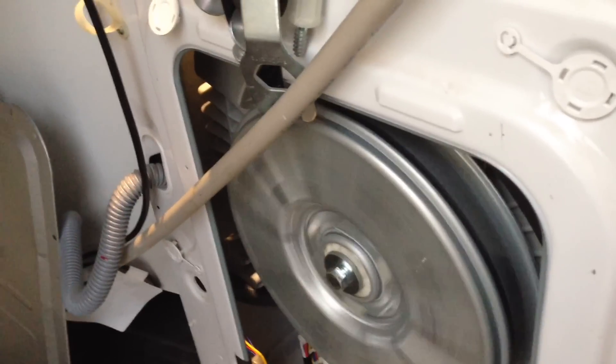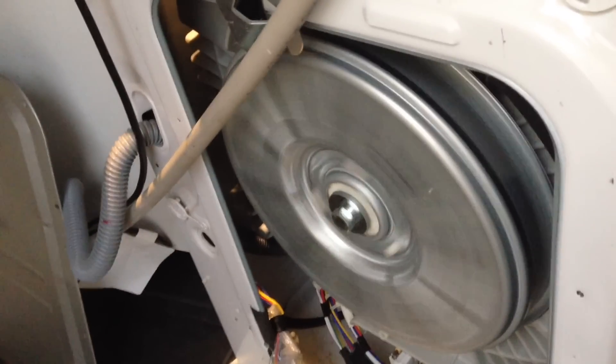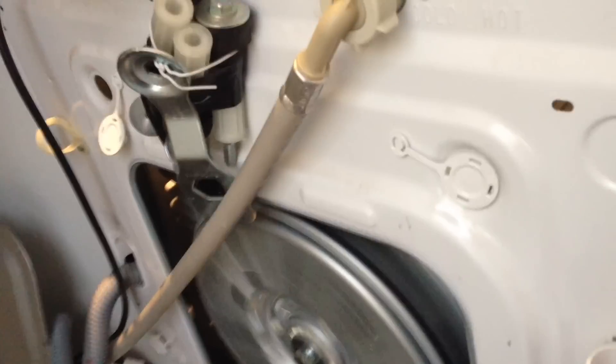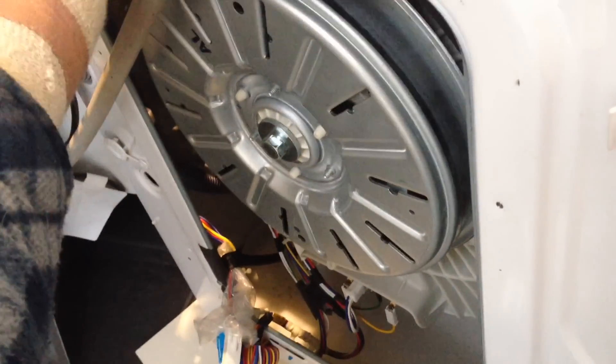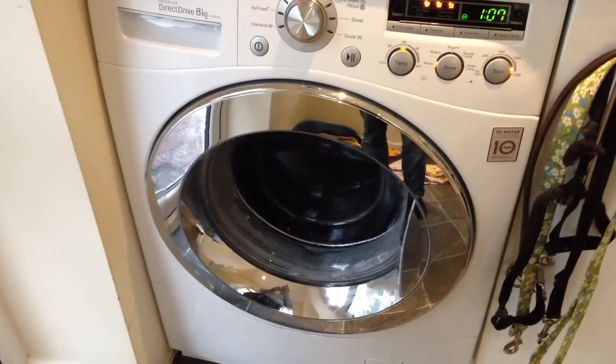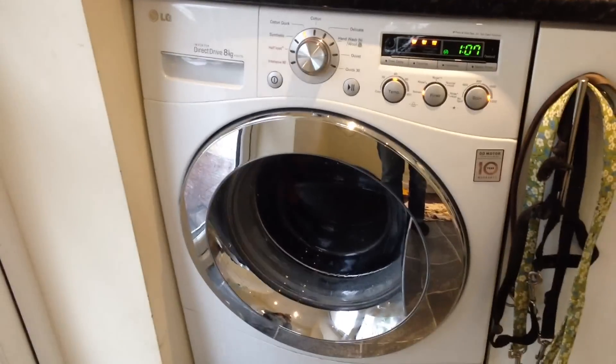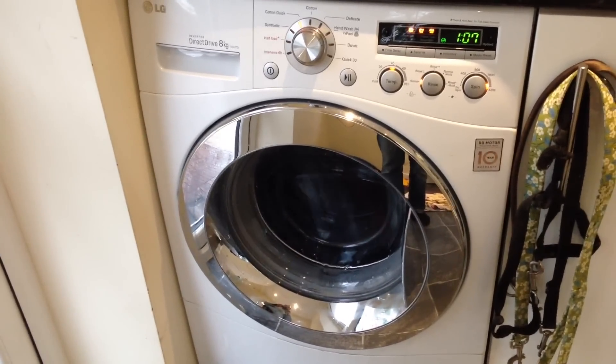All right, there we go. I just put on a simple spin program - turn on and press the spin button - and it's operating fairly smoothly. There's a bit of noise; might be a bit of plastic rubbing on the drum, it'll wear away over time, or it could just be the noise of the clothes. And there we are - all fully working again, full wash, and no error code. Thanks for watching.